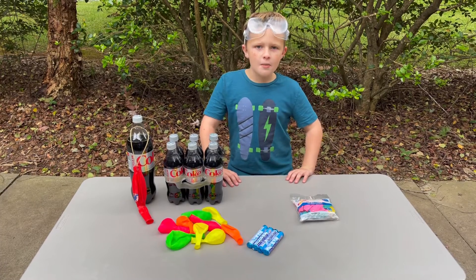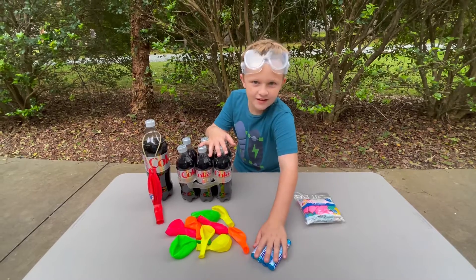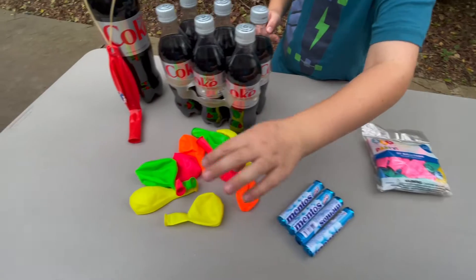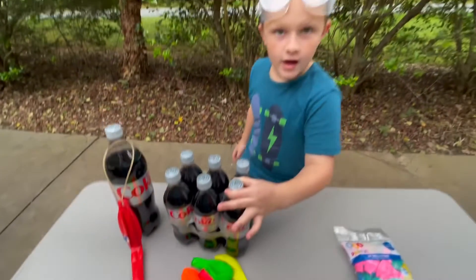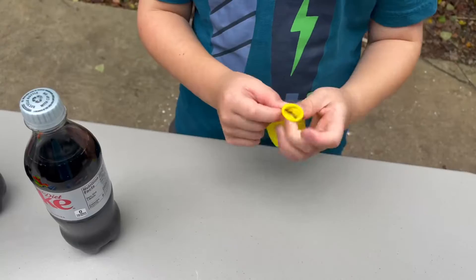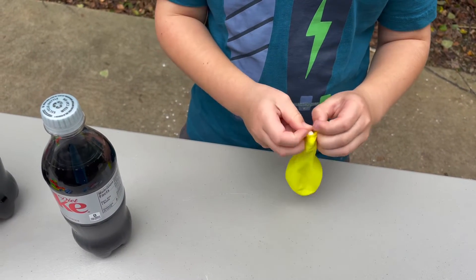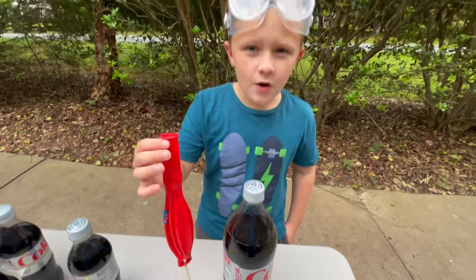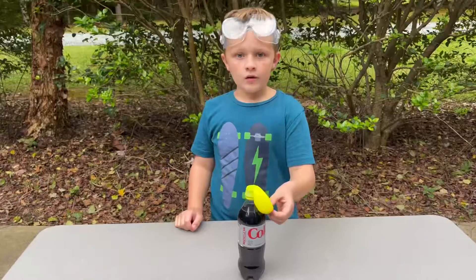Hey guys, it's Cooper, welcome back to the channel! It's the old Diet Coke and Mentos trick, but with a twist. We're gonna put Mentos in a balloon, put the balloon over the lid of the Coke, and then run. Will the balloon pop or not? Stay tuned till the end because we're gonna fill up this big balloon with a whole tube of Mentos and drop it in this big bottle.